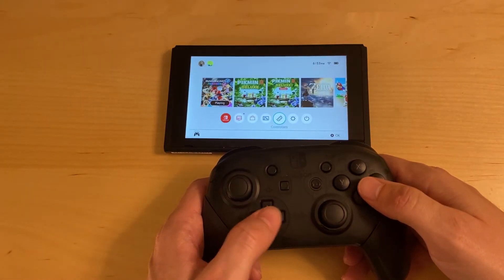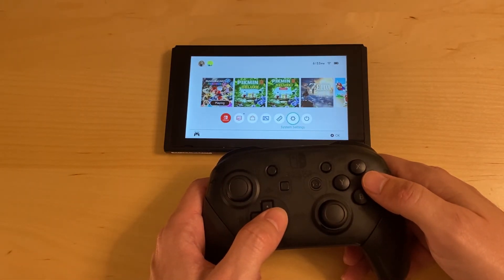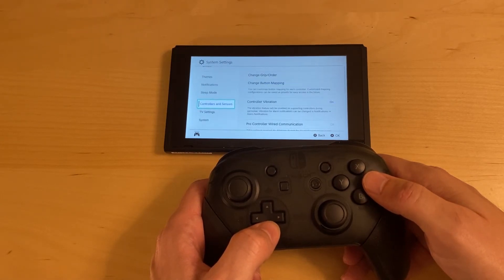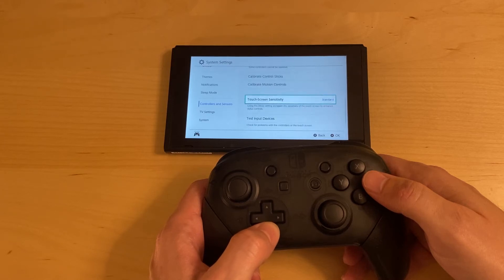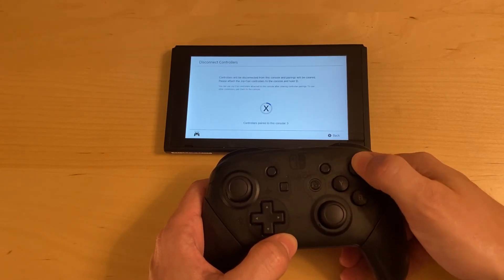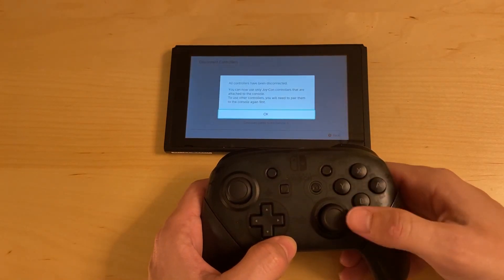To disconnect all controllers, you just have to go into System Settings. Then scroll down until you see Controllers and Sensors and select that. Scroll down and select Disconnect Controllers. Then at this screen you just hold down the X button and it will remove all controllers that are paired to the Switch.